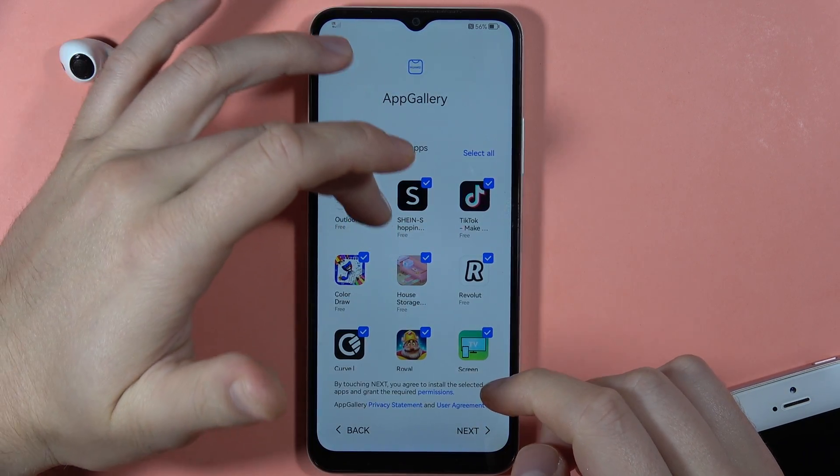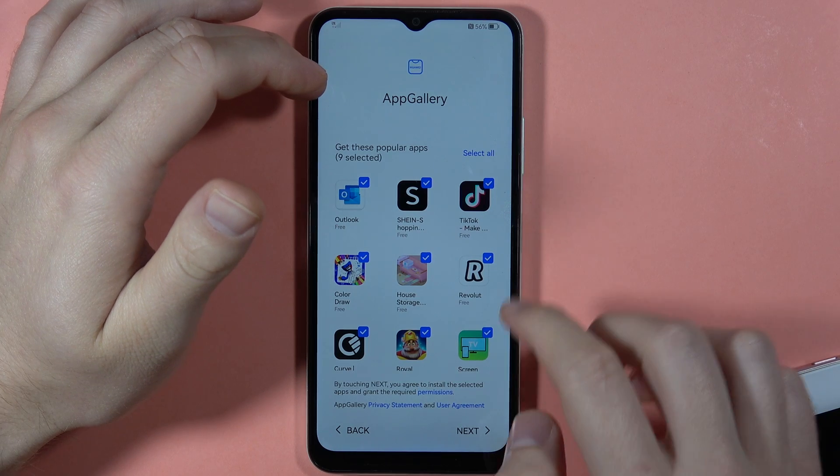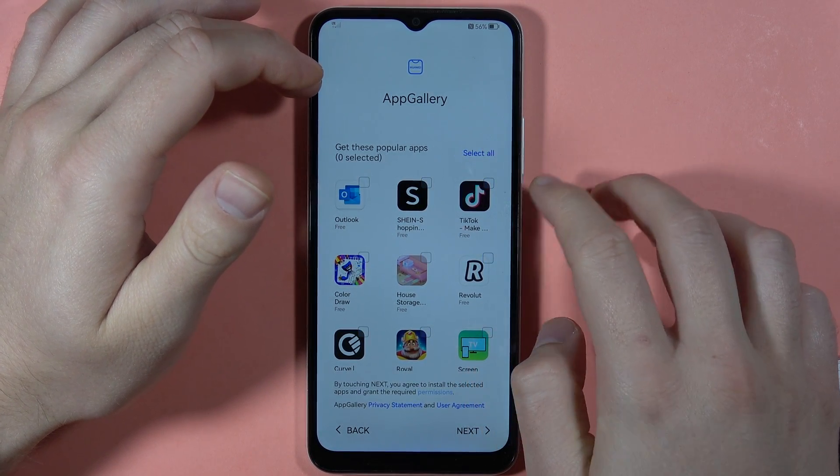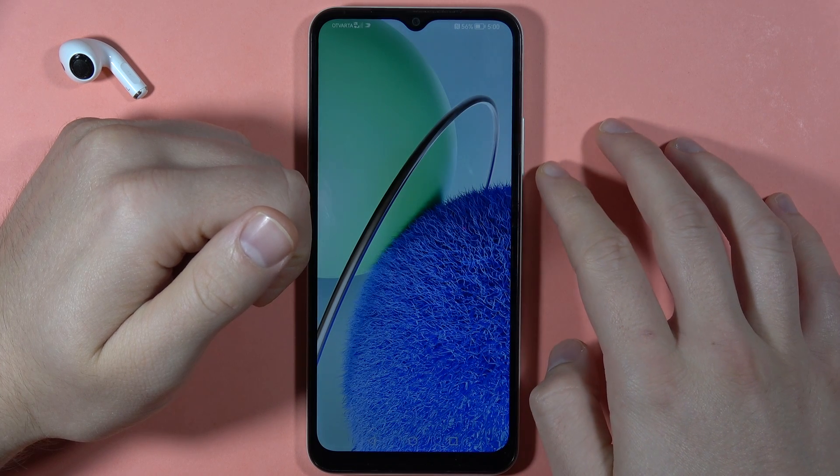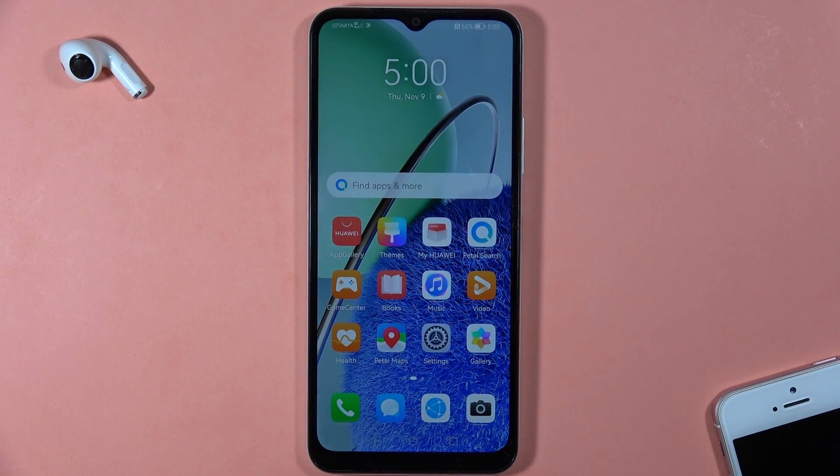Now we've got some recommended apps we can install — select or unselect them, then click Next. After a few moments of setup, we are finally on the phone. That's all, bye bye!